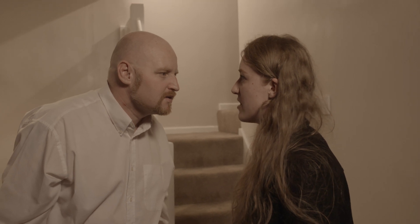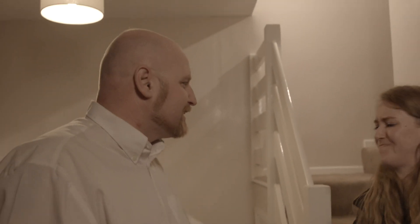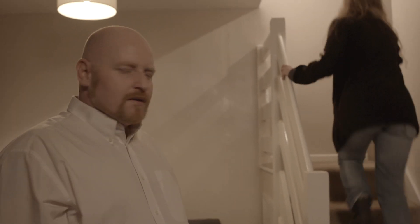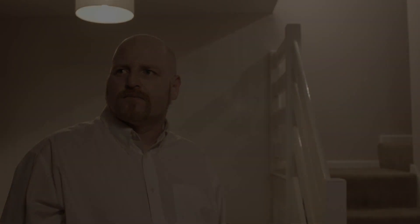With this shot here, rather than having it static on a set of sticks with the two actors fighting, I decided to get the EasyRig out and throw the camera in and out, creating that bit more emotional feel so the audience can see just exactly how much anger there is between both dad and daughter in the scene.